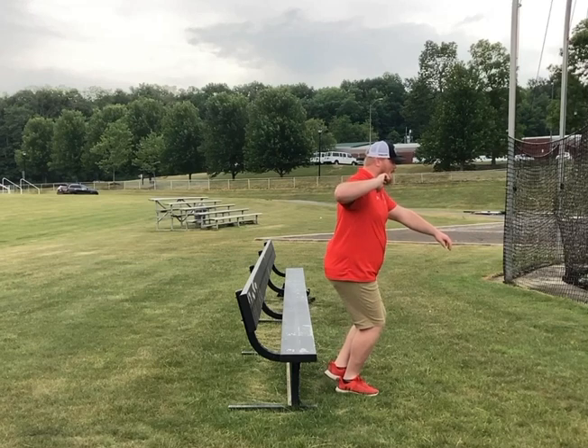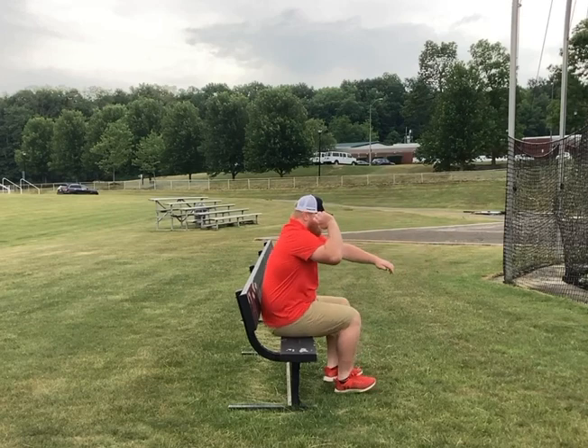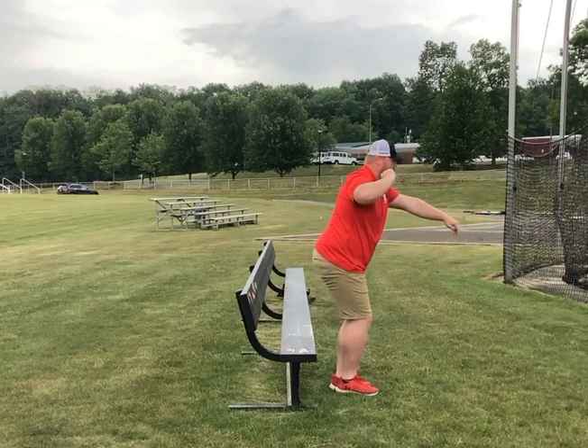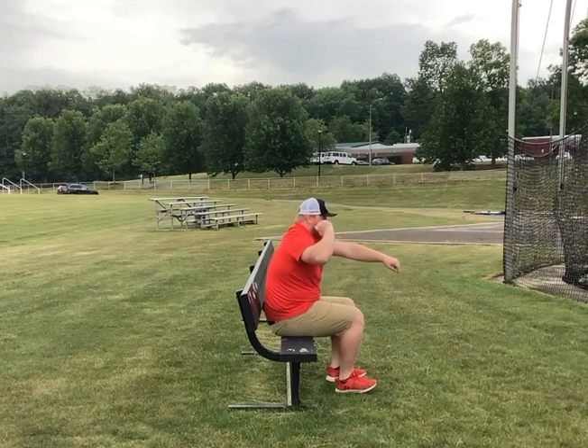So here we go — same setup as the assisted sit drill. We're stacking over top of that right foot. We're going to sit down and back. Just let yourself fall — you have control. Don't just collapse to the ground. We want to sit down and back, sitting here in this line.